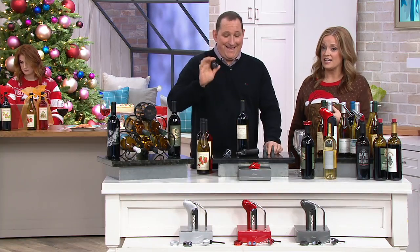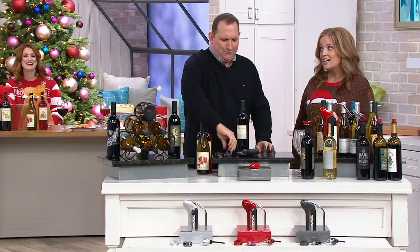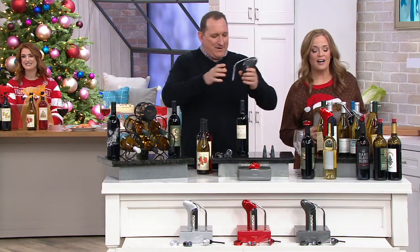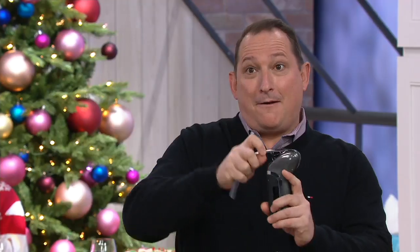Jeremy Parker is here with us. We should have called it ITKWJ - In the Kitchen with Jeremy. In the kitchen with Mary and Jeremy? MJ.